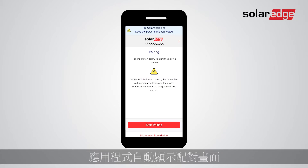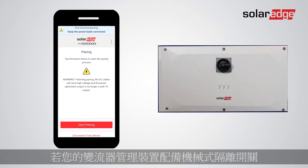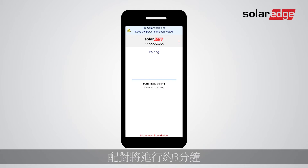The app automatically takes you to the pairing screen. Before initiating the pairing process, make sure the solar modules are currently exposed to sunlight and pay attention to the warning that DC voltage will increase following pairing. If your Synergy Manager is equipped with the mechanical disconnect switch, turn it to the On position before initiating the pairing process. Tap Start Pairing — pairing will take around three minutes.